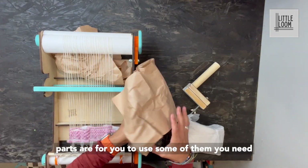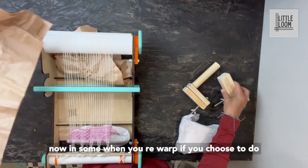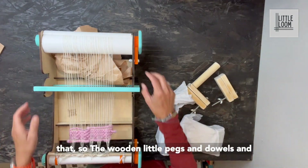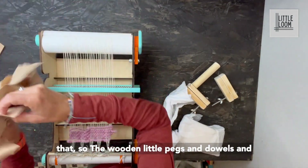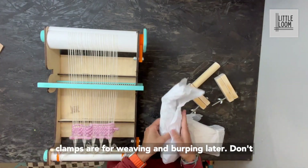All these other parts are for you to use — some of them you need now and some when you re-warp if you choose to do that. The wooden little pegs and dowels and clamps are for weaving and warping later.